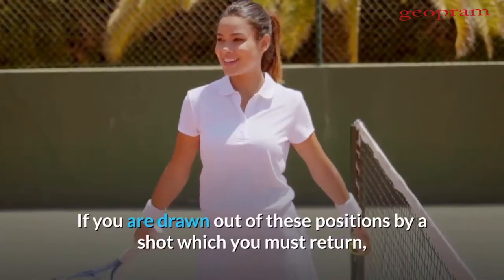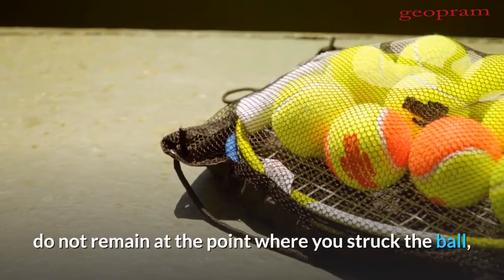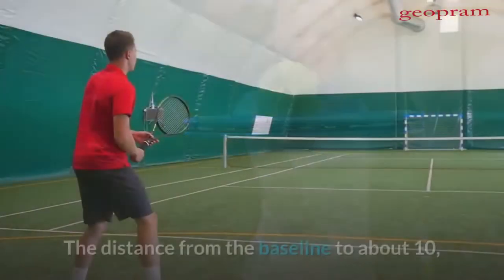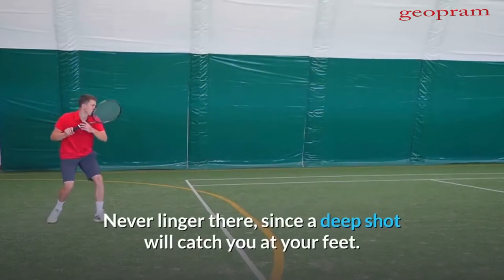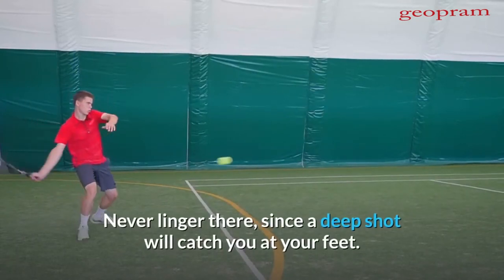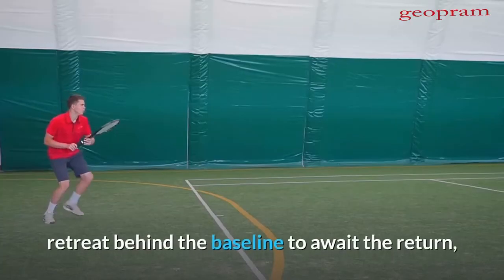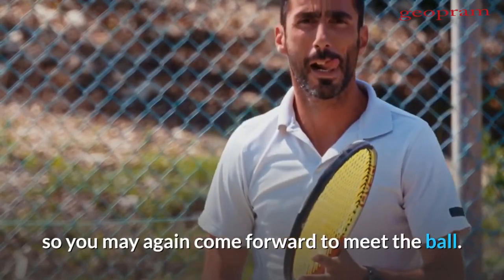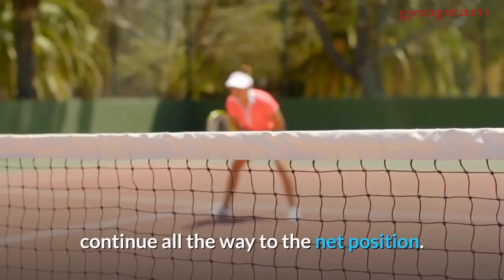If you are drawn out of these positions by a shot which you must return, do not remain at the point where you struck the ball, but attain one of the two positions mentioned as rapidly as possible. The distance from the baseline to about ten feet from the net may be considered as no man's land. Never linger there, since a deep shot will catch you at your feet. After making your shot from the blank, retreat behind the baseline to await the return, so you may again come forward. If you are drawn in short and cannot retreat safely, continue all the way to the net position.